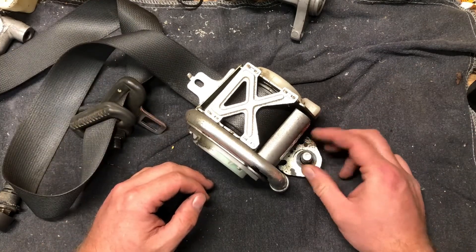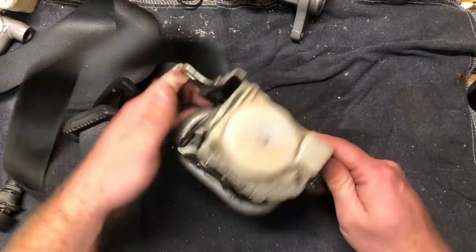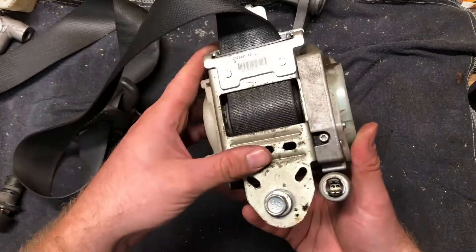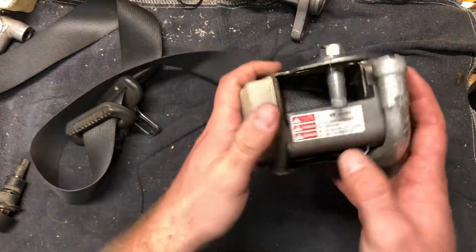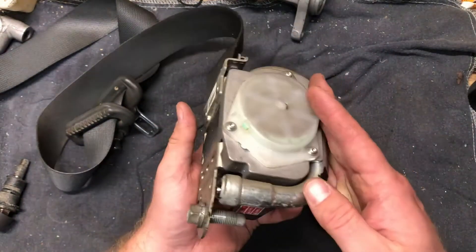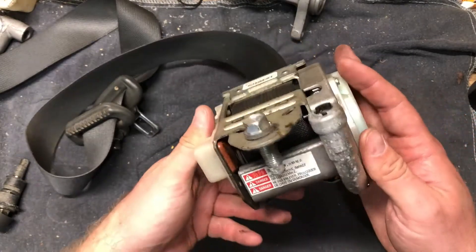When I ordered it from a dealer that wholesales and stuff, they said it's going to be 50 bucks to ship because it was hazmat. I did not think that there was anything to these things except it being an inertial reel, so I think what we're gonna do is disassemble it.